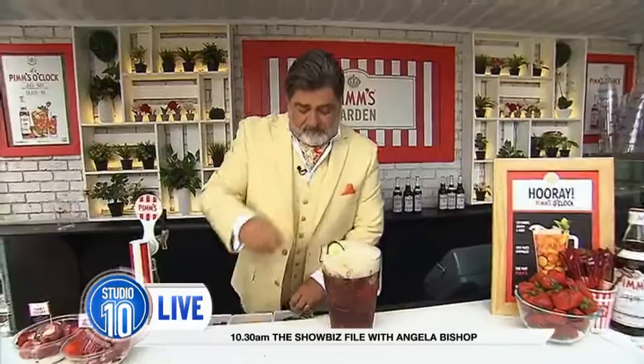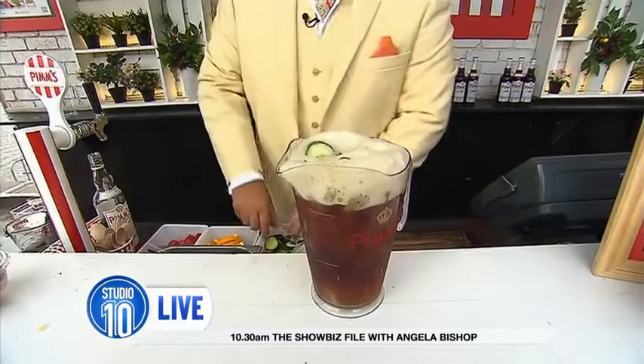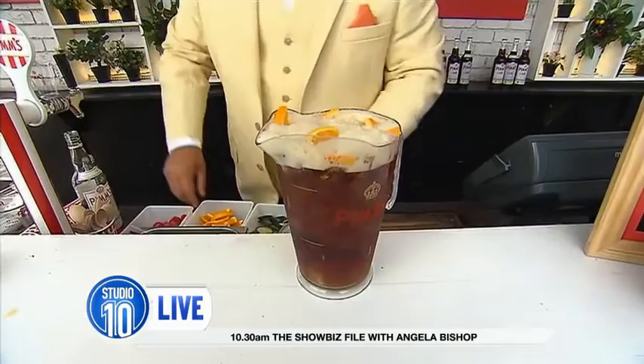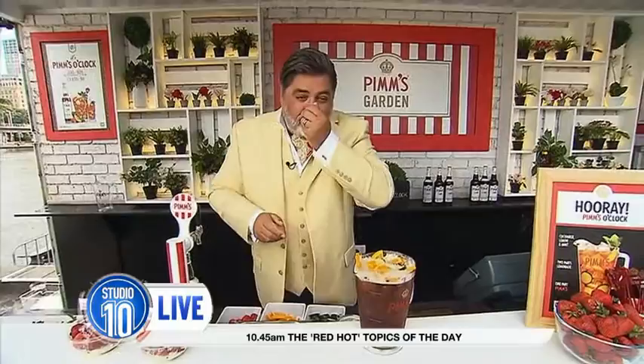And then garnish. Cucumber — loves Pimm's. Pimm's was originally made to serve with oysters, so put some cucumber in there. A little bit of orange. Pimm's is associated with Wimbledon strawberries and cream, which is why here at the Pimm's Garden Bar, with every jug of Pimm's you buy, you get a serve of strawberries and cream. When you're using mint, this is an old bar tip: you have to spank your mint to release the aroma. Give your mint a good spank, and suddenly it smells super fragrant. In goes the mint.